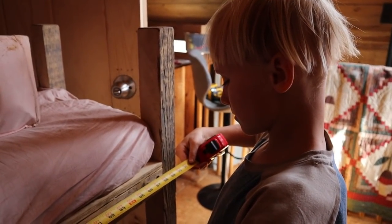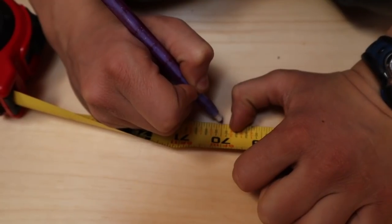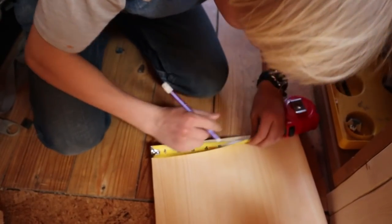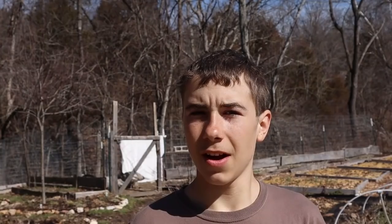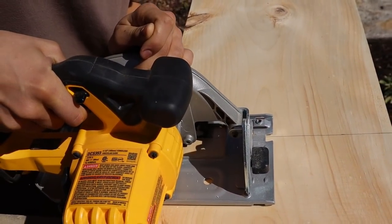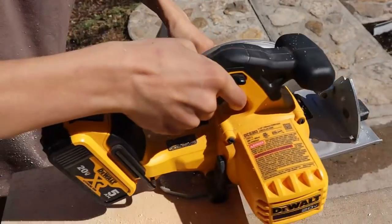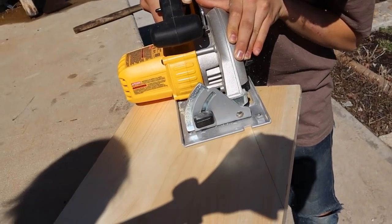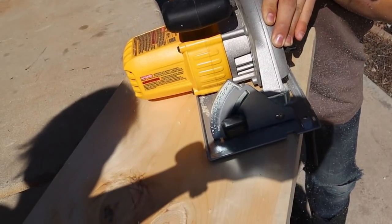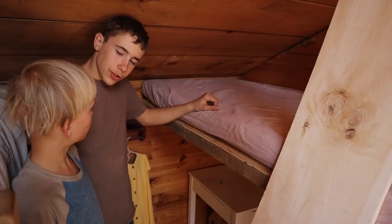Now we're going to get started working on the safety railing for Biddle's bed. We got all the measuring done, we just need to do two cuts. Then — we just decided not to put it on today.